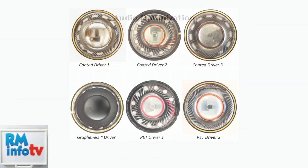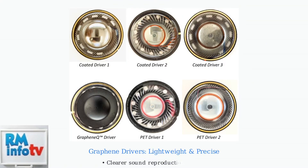The Logitech Pro X2 Lightspeed delivers exceptional audio performance through advanced graphene driver technology. The Pro X2 features advanced graphene drivers that provide clearer sound reproduction, improved bass response, and reduced distortion even at high volumes. This technology is key to the headset's superior audio quality.